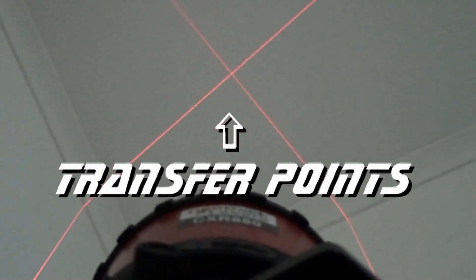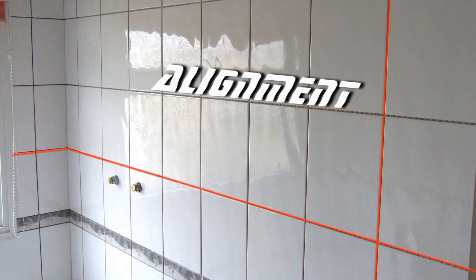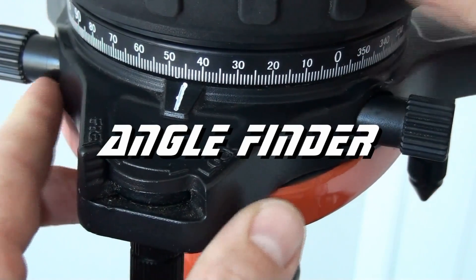Transfer points with the plumb up and down reference beams. Line up your tiles or fittings with the brilliant grid reference. Lock the beams in place for any creative moments you may have, or you can even estimate angles with the built-in angle finder.